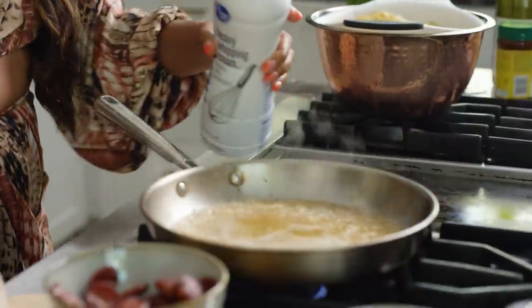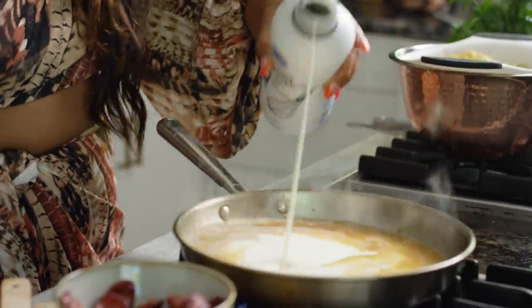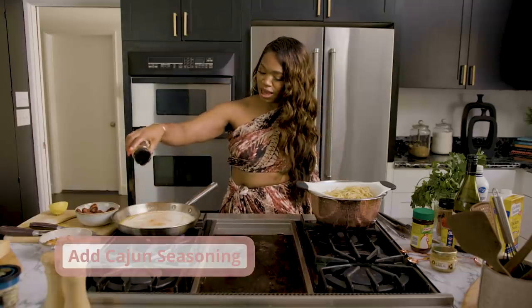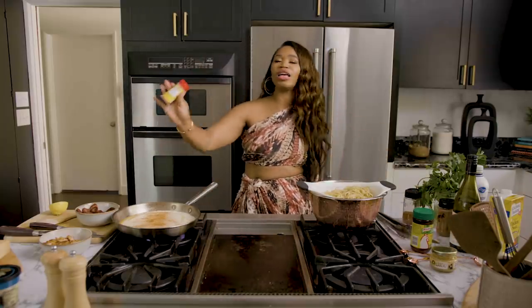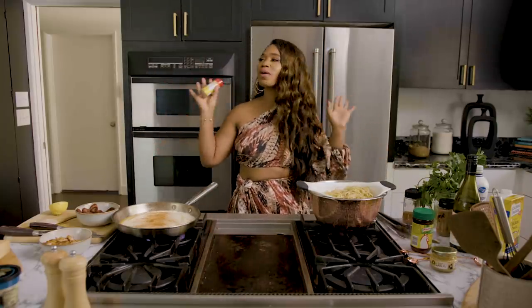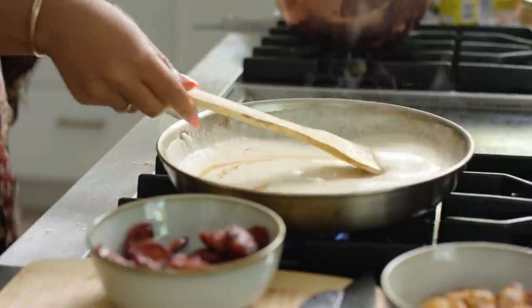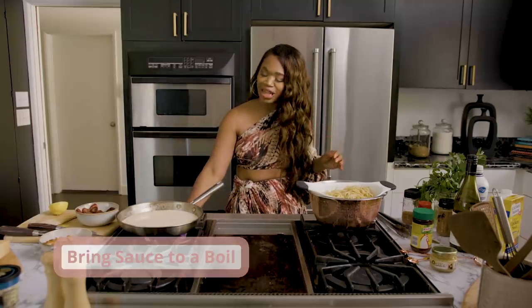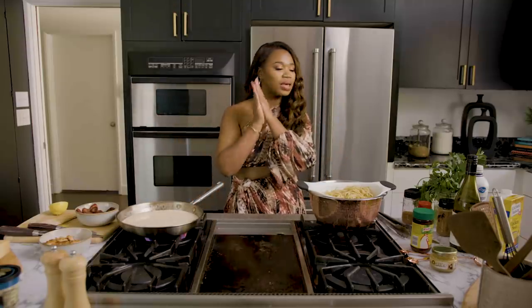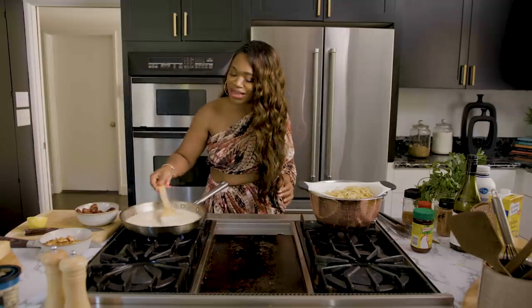Now we're going to add in some heavy cream — not a lot, but enough, like two cups. Add Cajun seasoning, and then I'm going to add a little bit of Old Bay. These are all ingredients we have in our pantry or they're easy to find. We're going to just swirl this around. I want to bring this sauce to a boil for about two minutes, and then we're going to add all the other stuff. When it coats the back of a spoon, you know it is ready — it's like food foreplay.